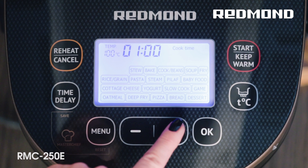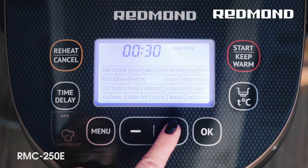The Multicooker 250E will perfectly cook meat, poultry and fish, pizza and pudding, milk, porridge and berry dessert, rich soup, grain, potato, pasta, or vegetable side dishes.